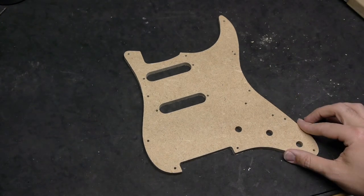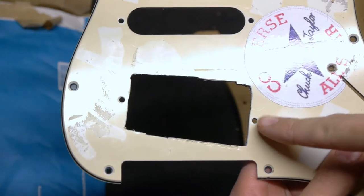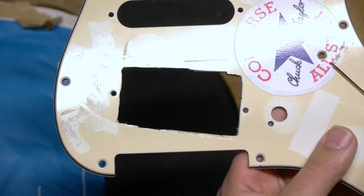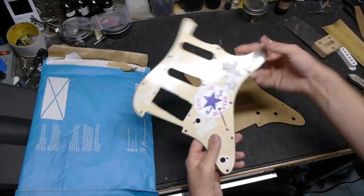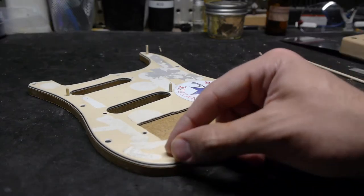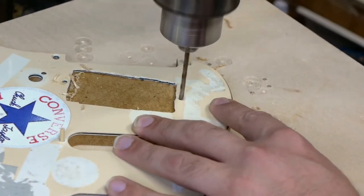The next challenge is to locate that bridge pickup route. I noticed that despite being cut out for a humbucker, the pickguard still had the single coil pickup mounting holes intact, and I can use those as a guide. As I should have expected, my feeling of satisfaction and relief was short-lived. I'm going to take the original pickguard back out and reattach it to the template using eighth-inch bamboo skewers, then take it over to the drill press and drill the bridge pickup holes into the template.